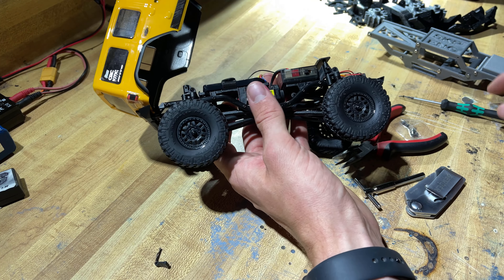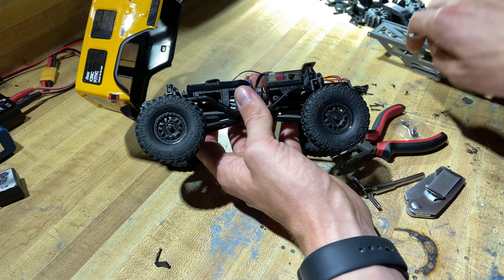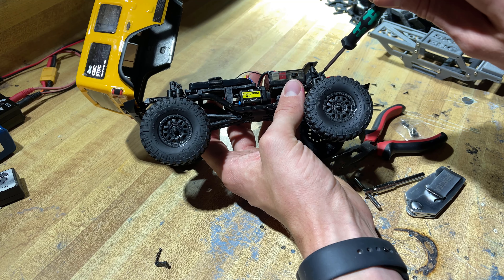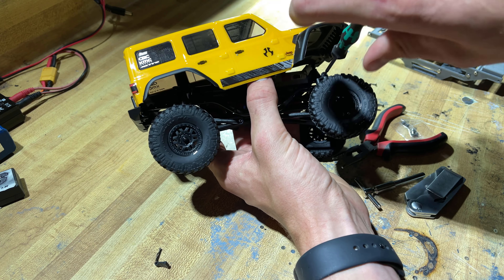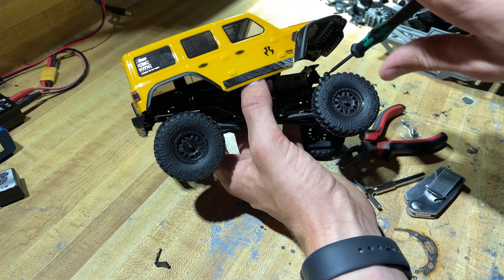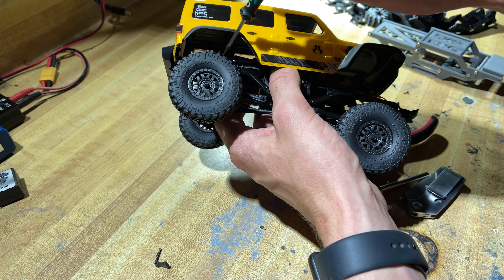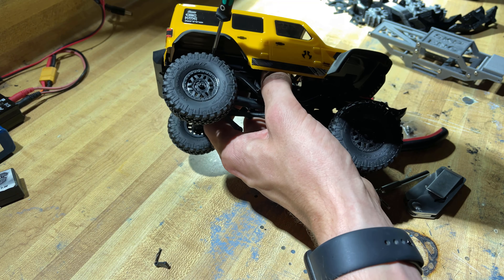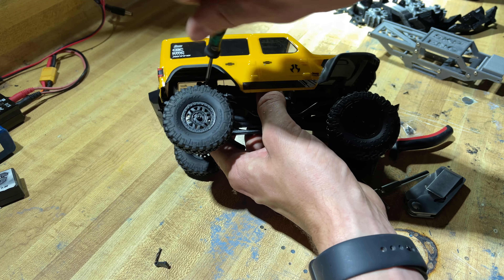The great thing about these trucks is the whole truck uses the same size hardware. For those of you who have experience with other RCs, that isn't always the case, so it's really convenient. The only bolts that aren't the same size are the ones that hold the motor into the mount — definitely a nice feature of the SCX-24.